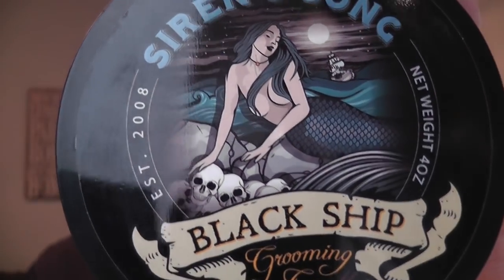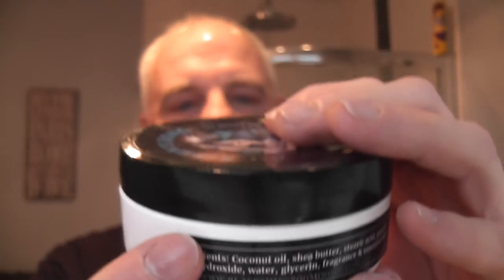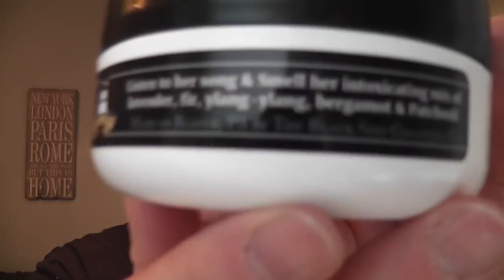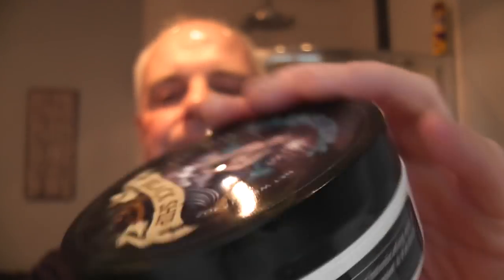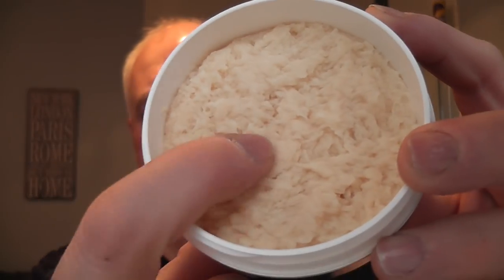Beautiful label - really nice. Let me show you the ingredients. It says 'listen to her song and smell her intoxicating mix of lavender, fur, ylang ylang, bergamot and patchouli.' There's the soap - comes in this nice tub, nicely packaged. Quite soft. Nice scent on it - I can get some of the fur and the lavender. Very good though, smells great.